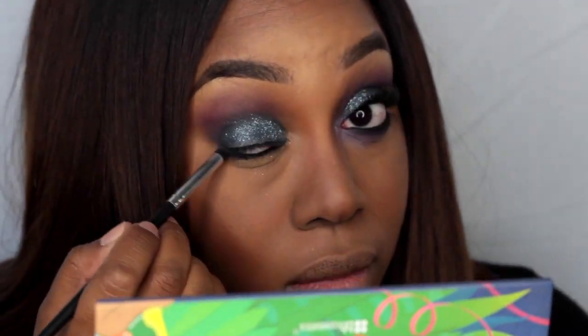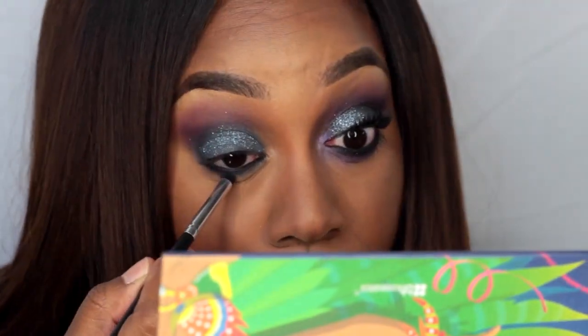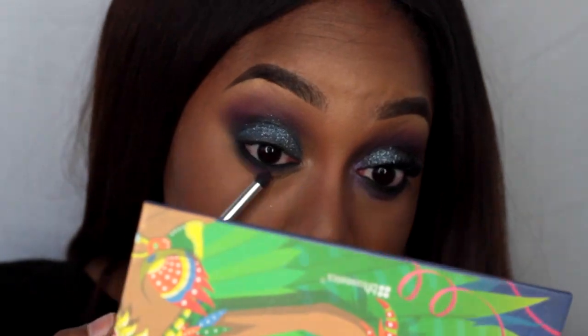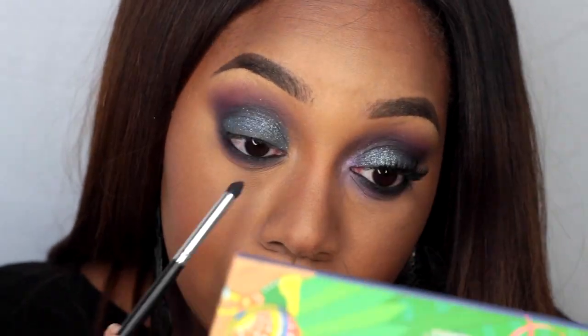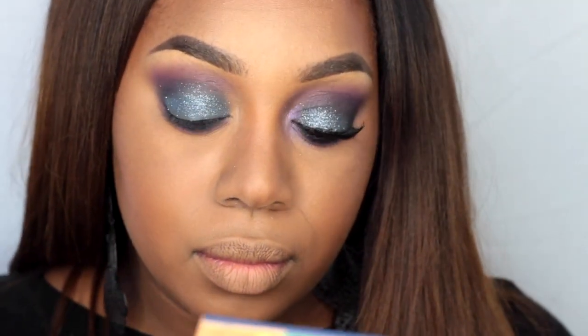Taking LA Girl Gel Glide eyeliner, I'm applying that in my waterline. Then using a pencil brush from Crown, I'm blending out the black eyeshadow from the BH Take Me to Brazil palette.